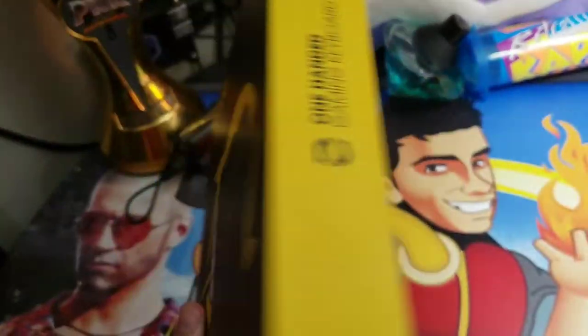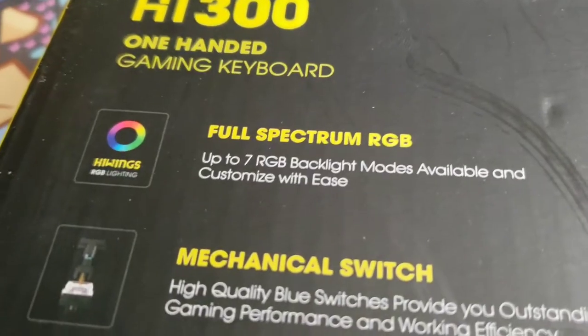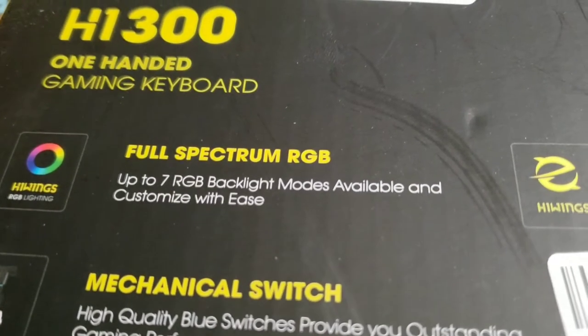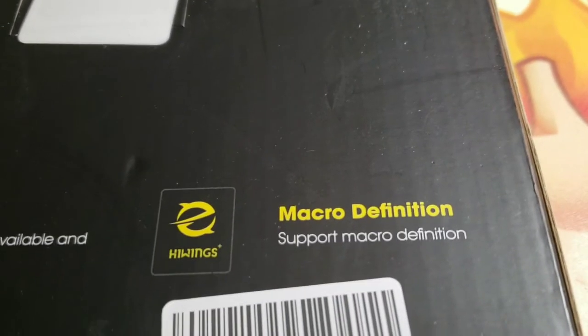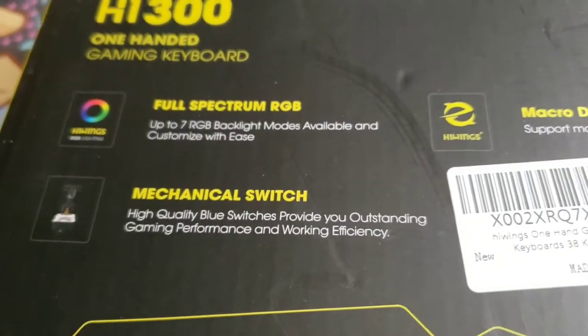Let's get it open and take a look. It has full spectrum RGB with up to seven backlight modes available, easily customized macro definition, and mechanical switches — so this is made for gaming.